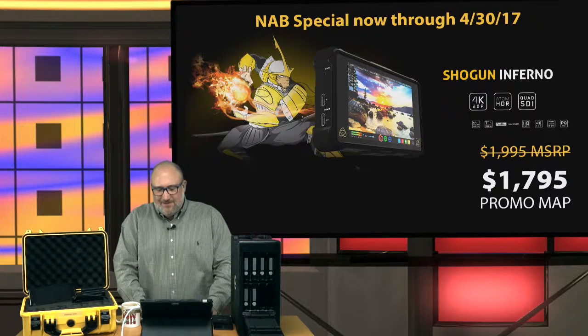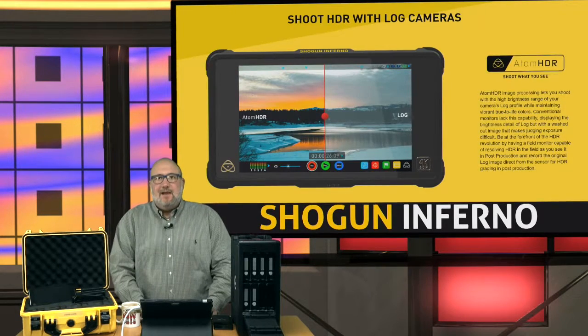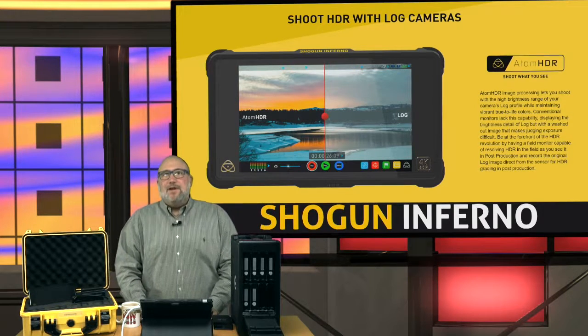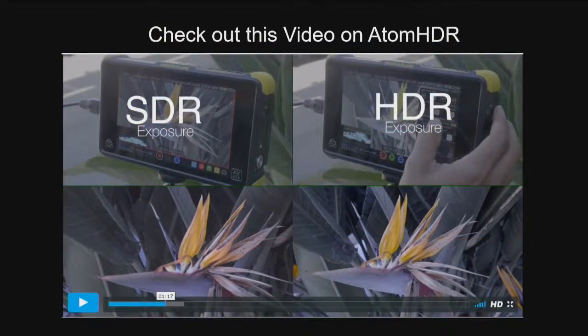The Shogun Inferno is on sale for $1,795 — 4K 60p HD recording, a top-of-the-line product and phenomenal in the field. If you're a high-end camera user and you know the value of 4K, HDR is just as important. HDR — high dynamic range — lets you tap into the raw or log features of your camera to get true brightness quality in the field and really see the video the way your eyes see it.